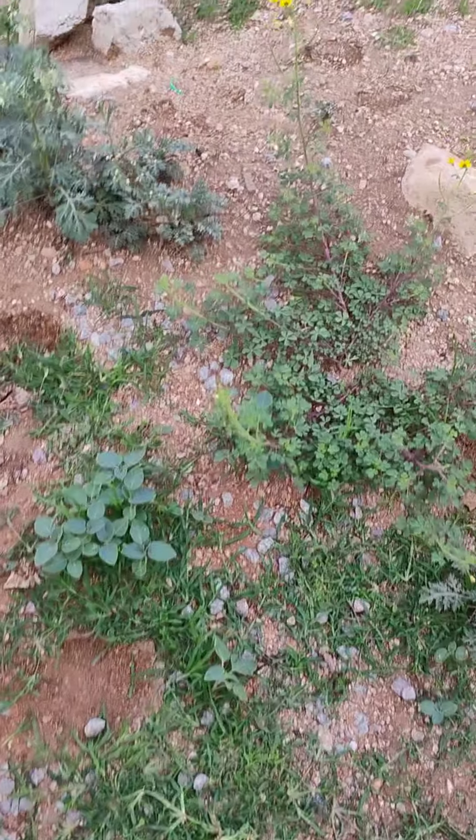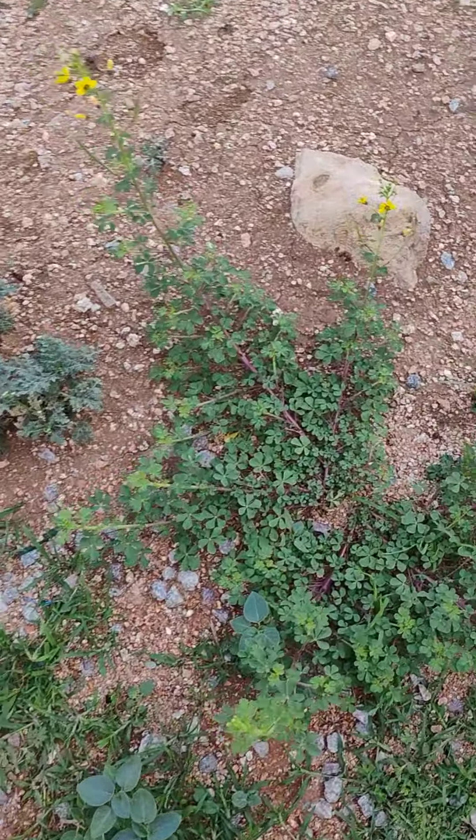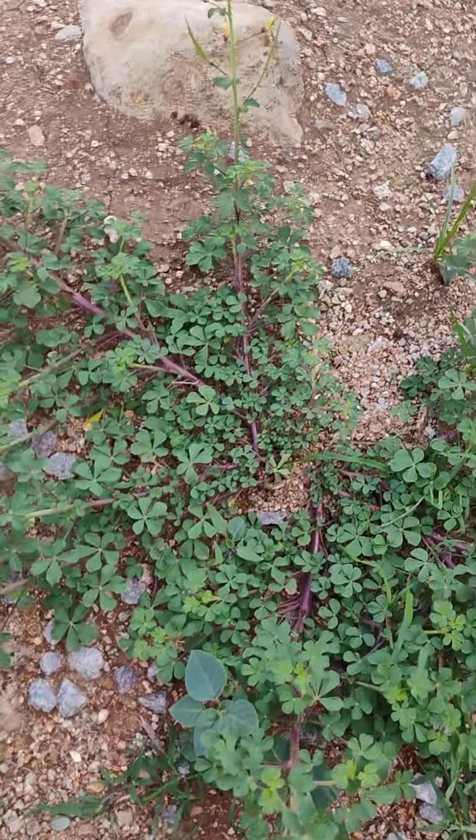Hey everybody, welcome to Plant Hunt. Today's plant is a very special plant. It is a weed actually.